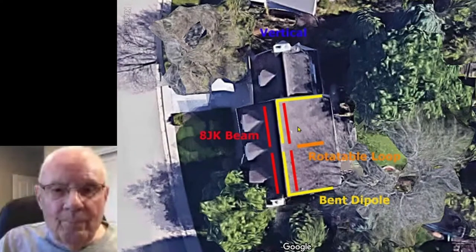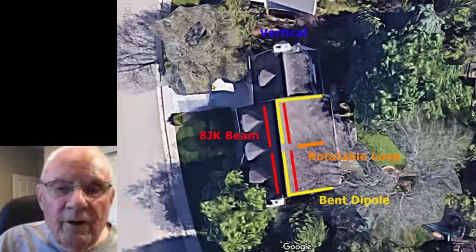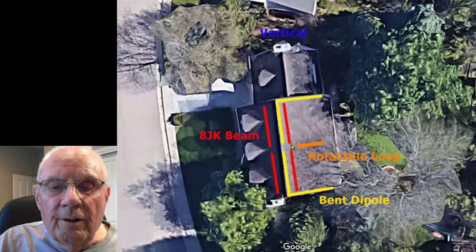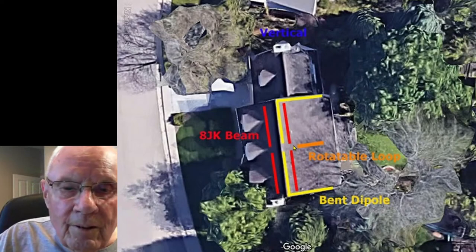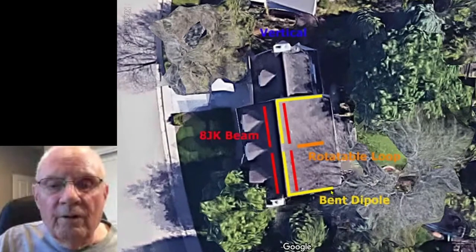I was very fortunate: on the second floor was a hallway, and in the middle of the house was the air return to the furnace in the basement. All I had to do was drill a couple holes up into the attic and I was right in the middle of everything. That could be an issue depending on your house — I've known guys to run coax up the side of the house and then over to feed all their antennas.